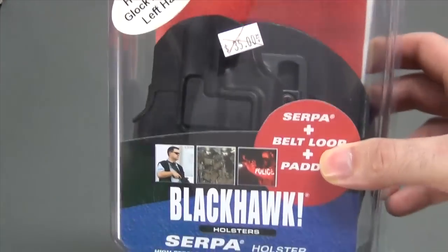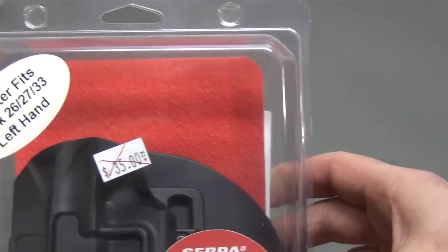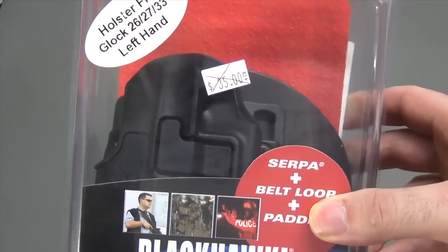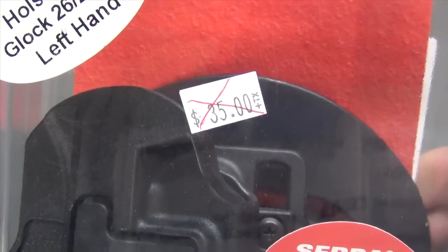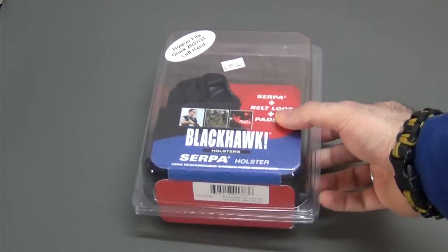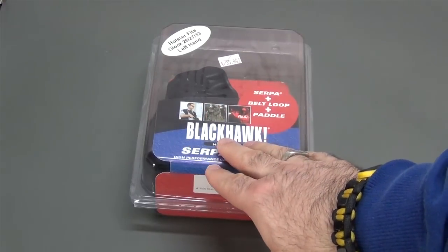Vice versa, if you got the one for the 19, you would just have a little bit of empty space at the bottom of the holster, which also wouldn't be an issue. This holster was $35, but I found it at my local dealer on clearance and spent $15 for it — $15 for the primary part I need to complete this project. Not a bad deal.